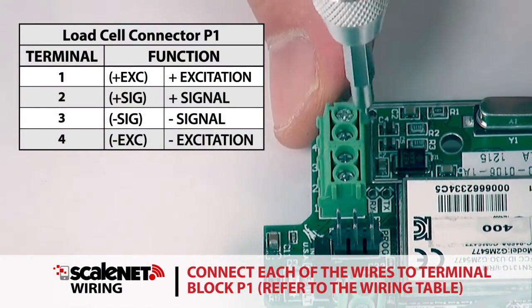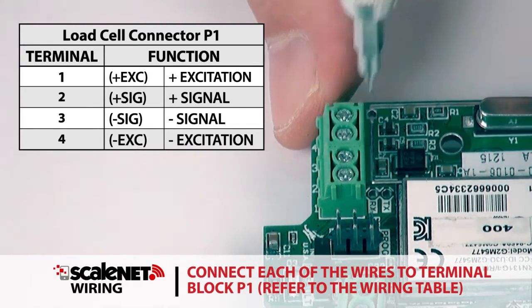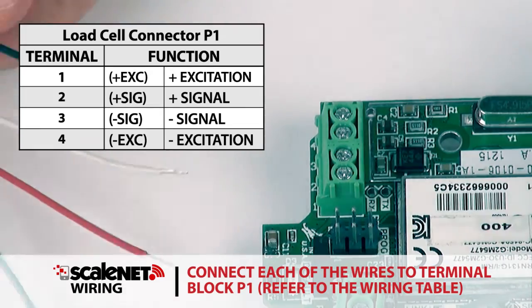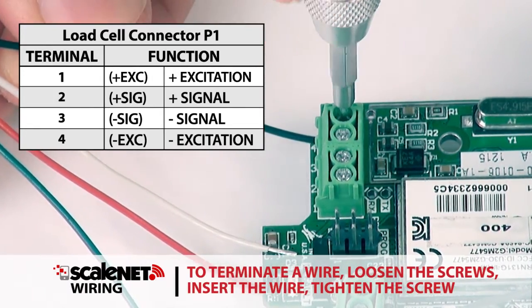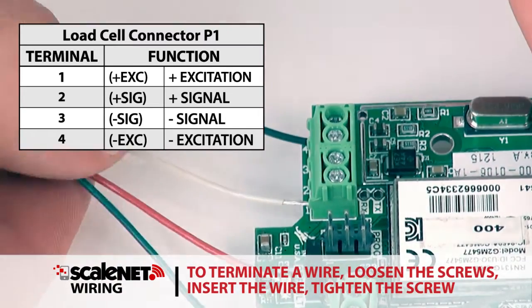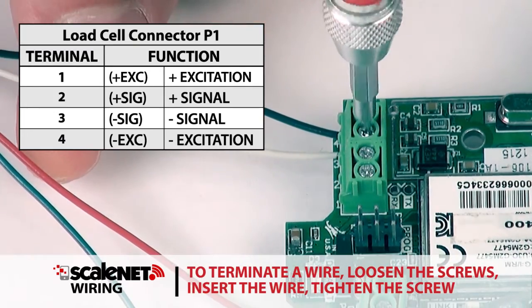Cut the shield wire so that it extends past the outer jacket approximately three quarters of an inch. Referring to the wiring table shown or the installation manual for terminal connections, connect each of the wires to terminal block P1. To terminate a wire, loosen the screws in the terminal block, insert the wire into the terminal opening, and tighten the screw to secure the wire in place.